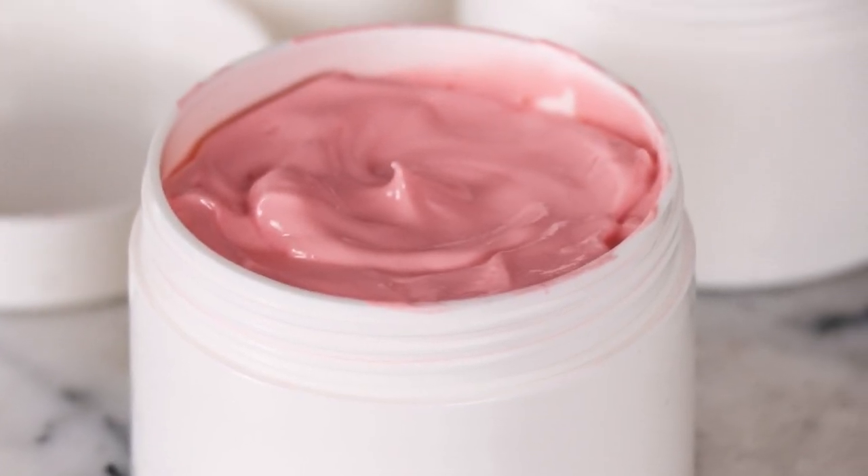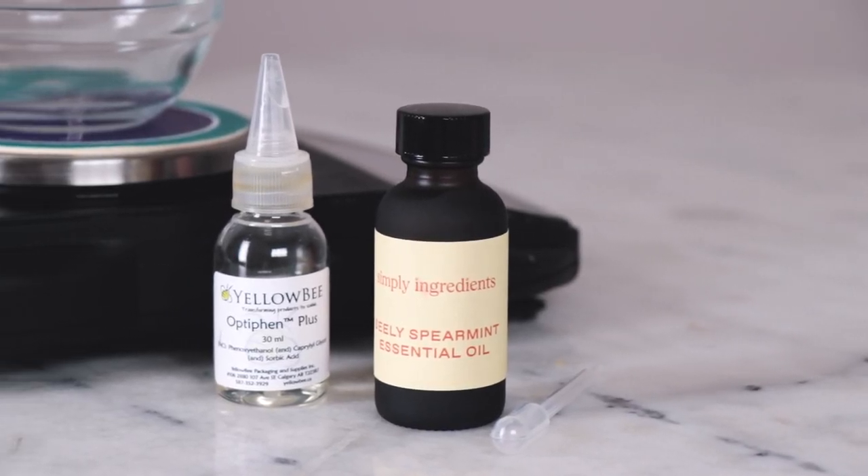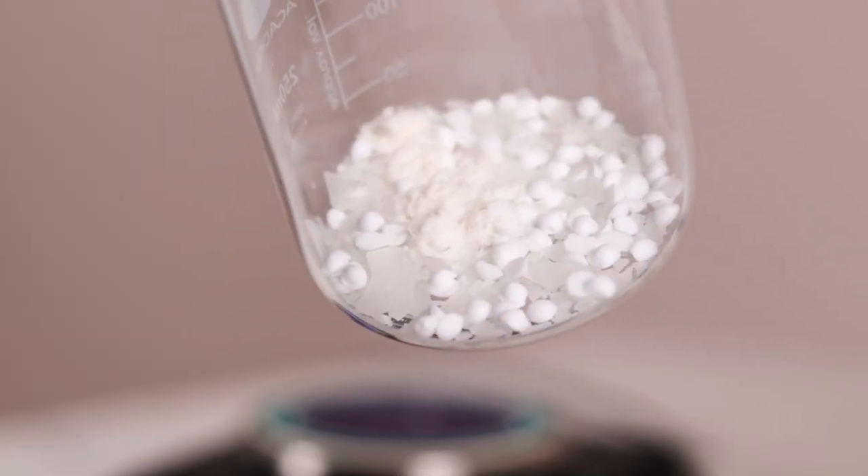It stars ultralight raspberry seed oil, refreshing spearmint essential oil, and a new-to-me natural emulsifier that I fell in love with the first time I used it.